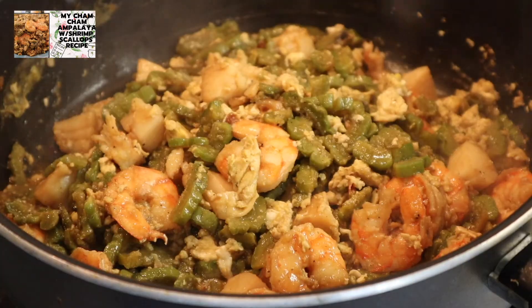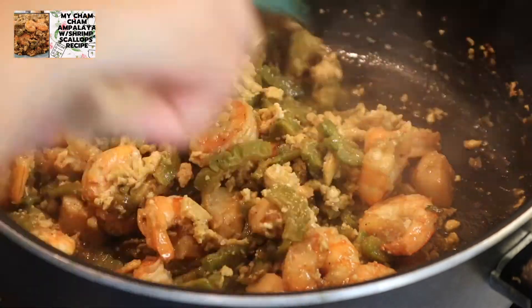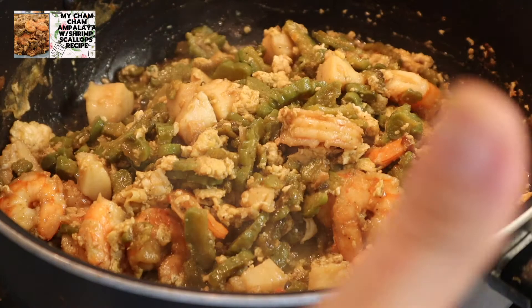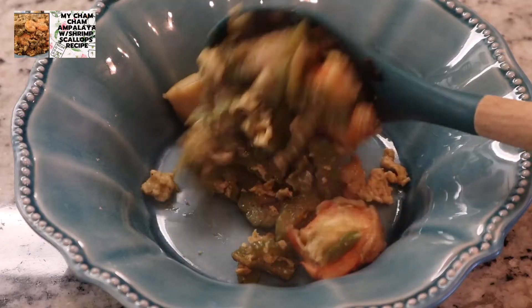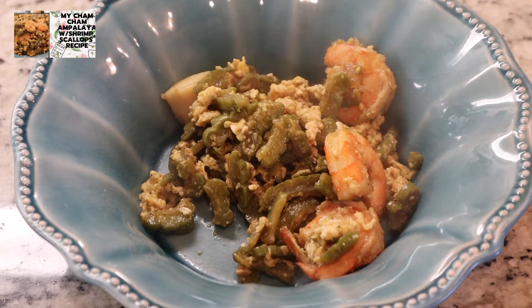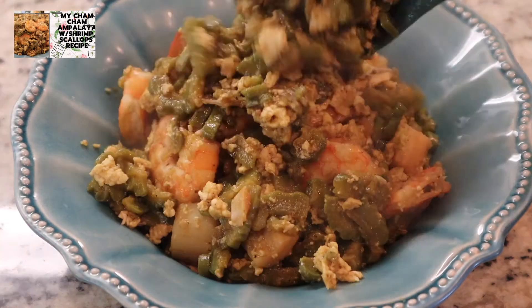Ayan guys, luto na siya. Ilalagay na natin sila sa ating serving bowl. Ito na ang ating ginisang ampalaya with seafood. Diba? Yummy, yummy.